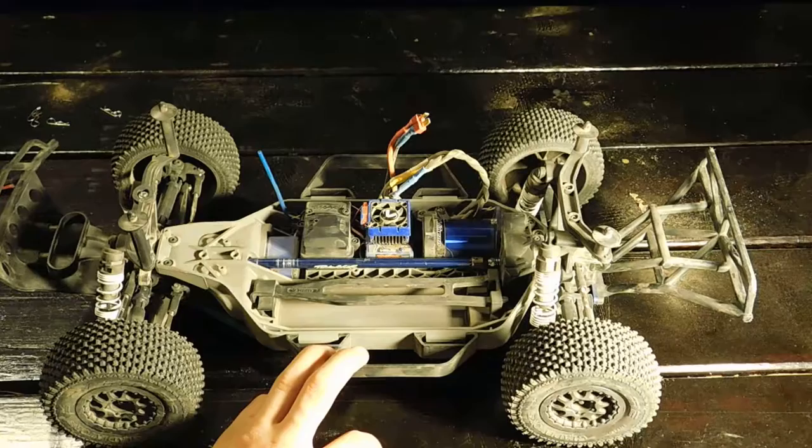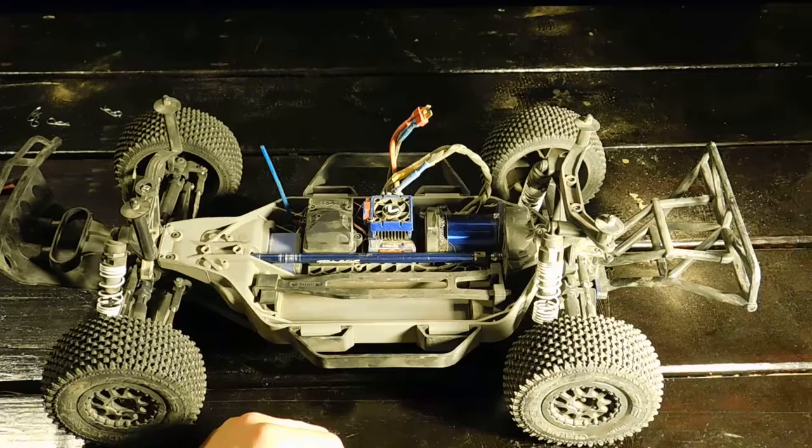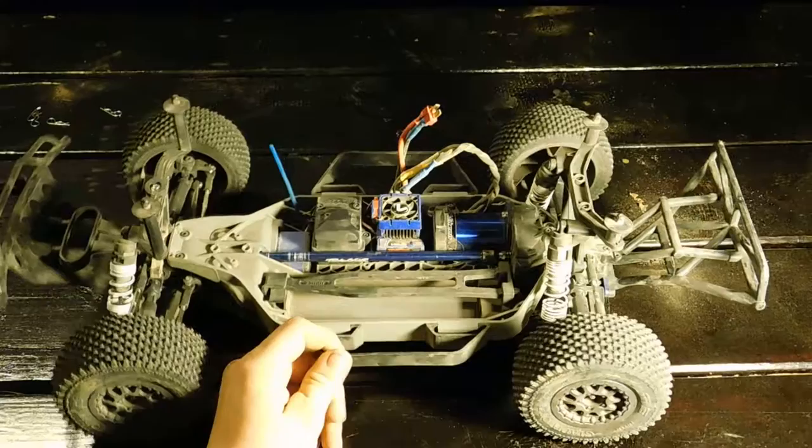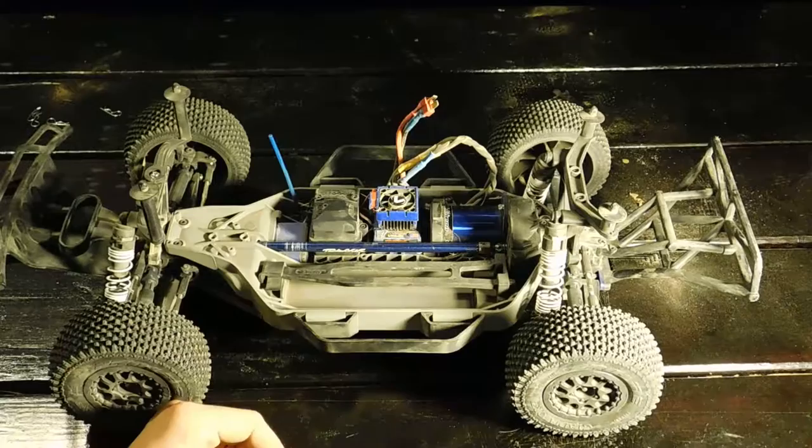I got this on eBay for $220 after shipping, and then the low center gravity chassis conversion was about $45 to $50, so you're looking at $270 total. For $270 you get everything to run the car except a battery — and I have plenty of batteries and chargers, so I was definitely happy with that price.